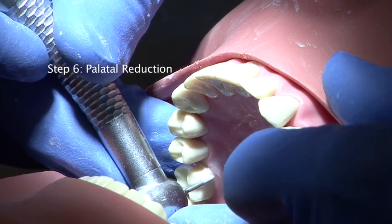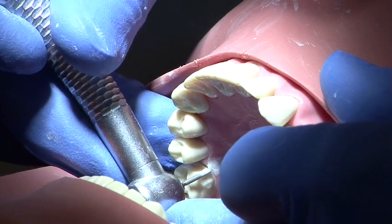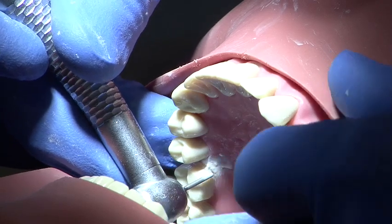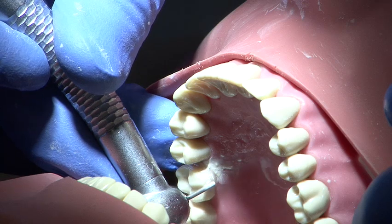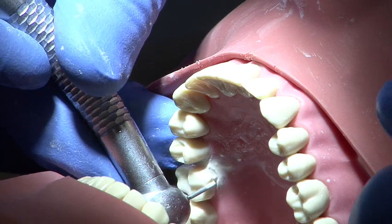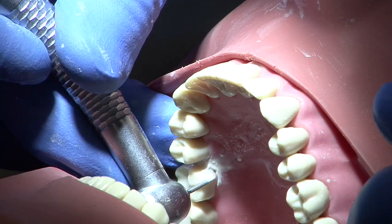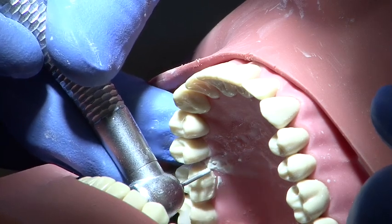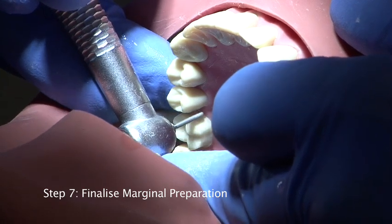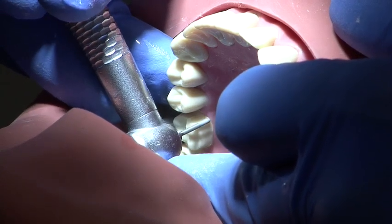This is repeated on the palatal surface with a chamfer margin, but only a single plane is employed because of the pre-existing functional cusp bevel. After all the margins have been prepared, check them for smoothness and refine using a fine grit burr.